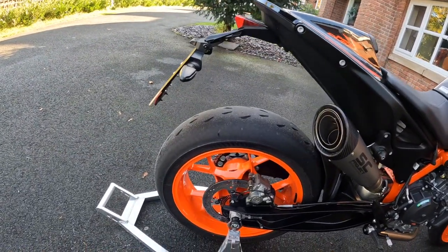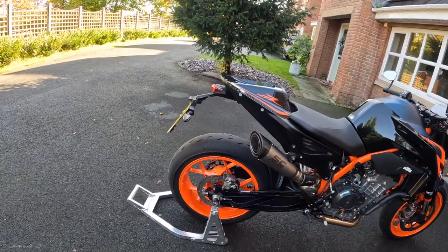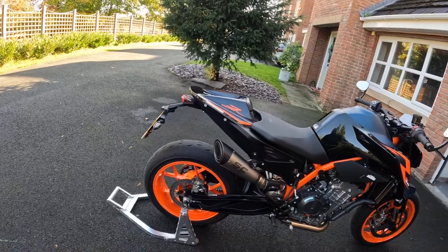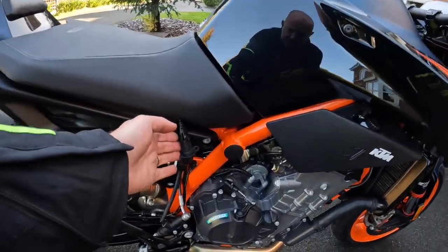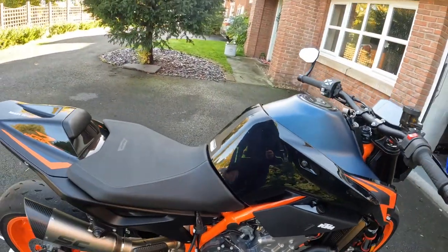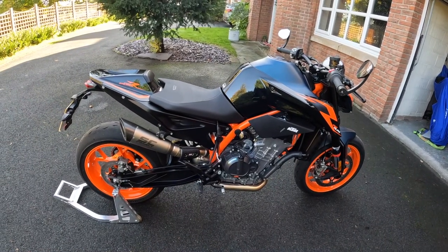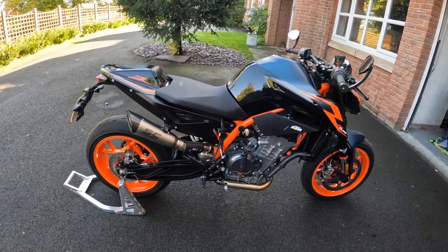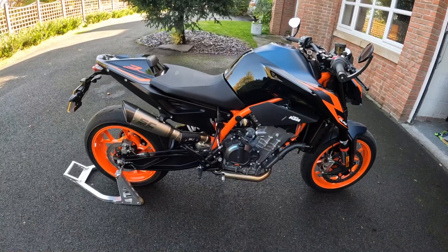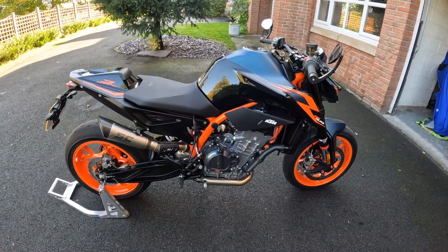It's got the standard tyres on, which are the Power Cup 2 — ace tyres, though not too good in the cold wet stuff today. I've also put the obligatory Optimate charger connector on, so literally every time the bike goes in the garage it goes straight into the Optimate. It conditions and goes through a cycle of charge and load on the battery, so I never have a problem with the battery whatsoever.